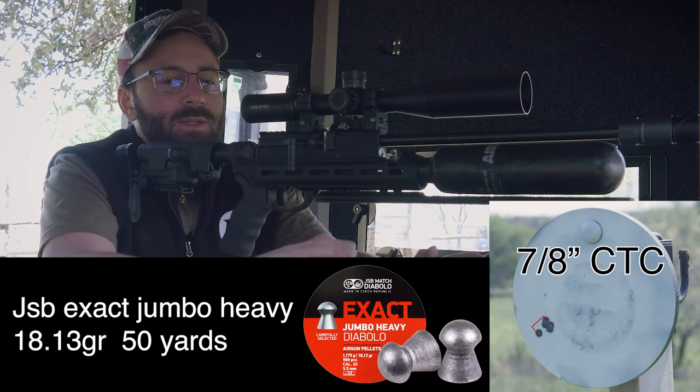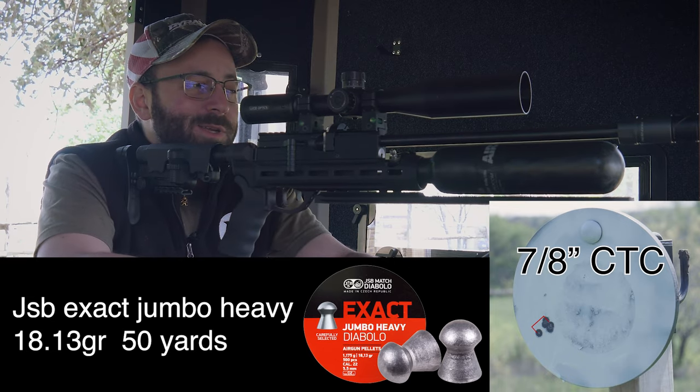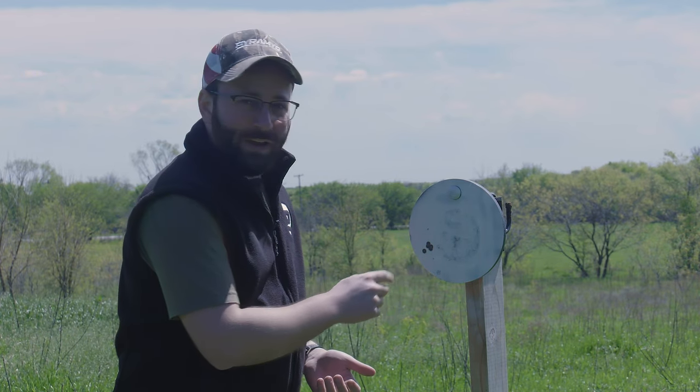That's looking pretty good. Bear in mind these are real-world conditions — there is actually a fair amount of wind out there today, so we're definitely battling some left-to-right. With JSB 18.13s here at 50 yards — it was definitely windy, a lot of wind coming towards me from the blind. When the wind quarters a little bit you get a flyer like this, but you've got four out of those five in a nice tight grouping. This is still a sub-one-inch — like a seven-eighths-inch — group, which is really fantastic in real-world 50-yard conditions with such a short gun.